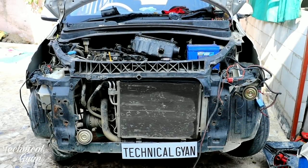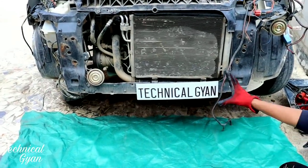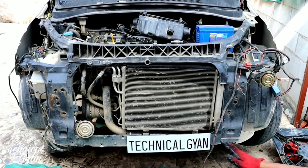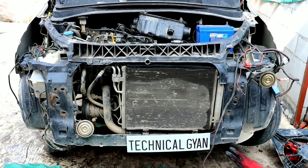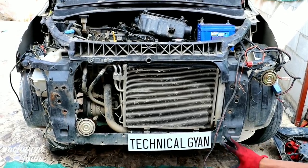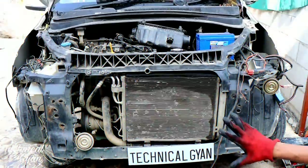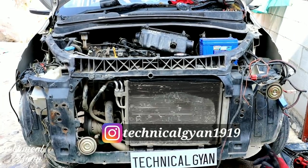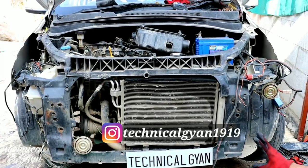Hello friends. This car is a Hyundai i10, and as you can see the front bumper has been removed. Sometimes you have to remove the front bumper. There are many reasons to open the bumper, so we should do it. Our car is in good condition and the performance is good. Once the bumper is removed, we get a good view to test all the equipment.